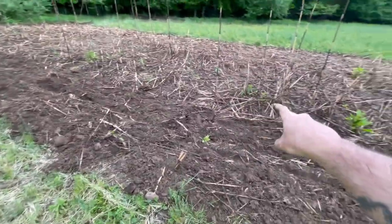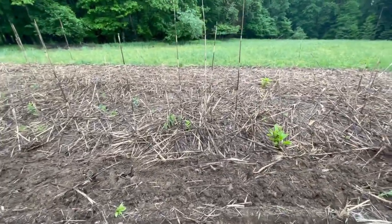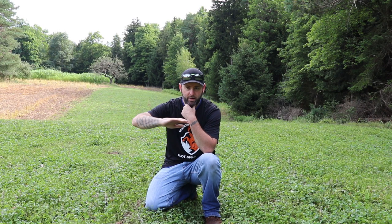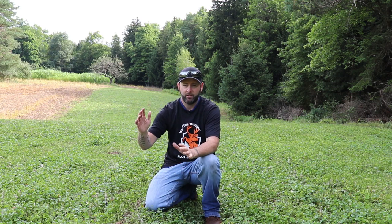We didn't do any herbicides in the fall or spring. I just took the winter wheat — there were no weeds — stepped back in and used a drag chain to drag it out, seeded to clover, and then used my four-wheeler tires to pack it down, running back and forth in straight lines, overlapping each wheel. And here we are with a beautiful clover plot.